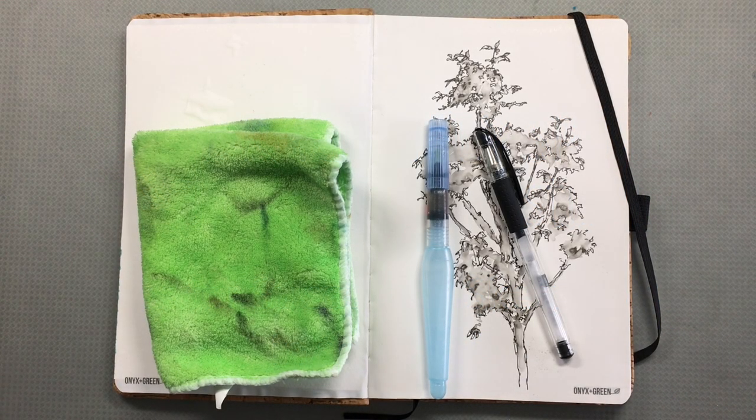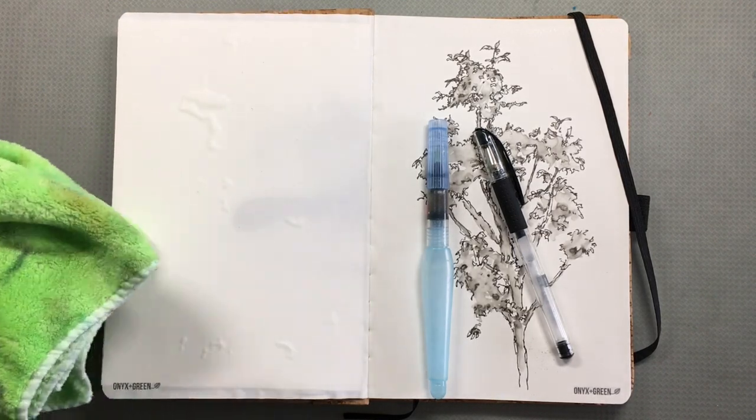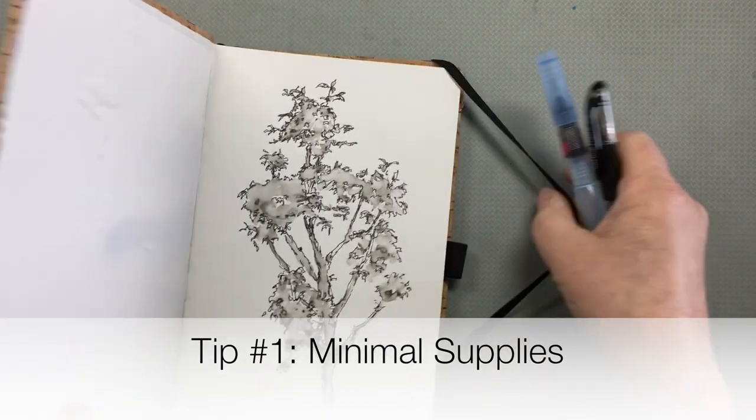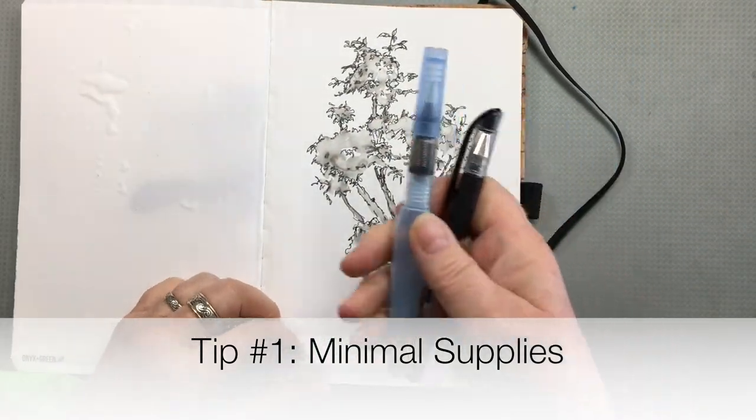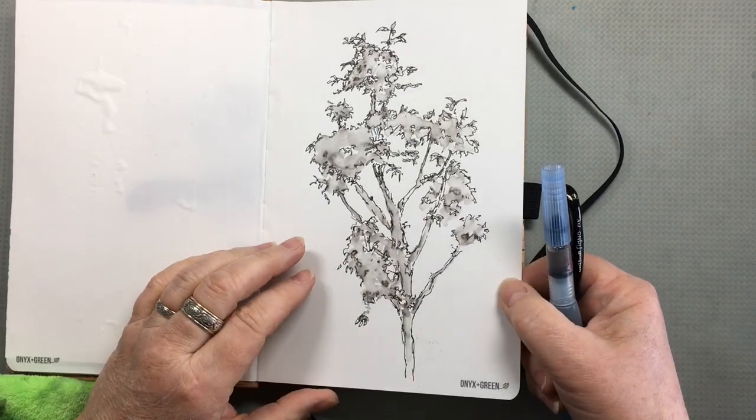In the last two videos we learned a couple of techniques for line and wash. Now let's take those into the field. Keep it simple to start. Take a sketchbook that has paper that you know works well with this technique, so try it out ahead of time.